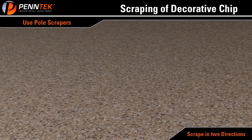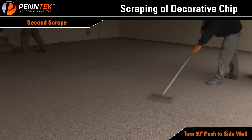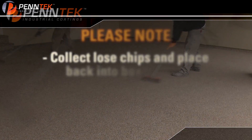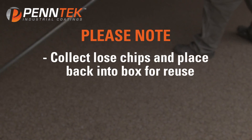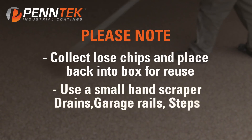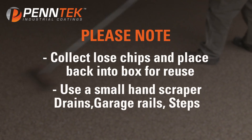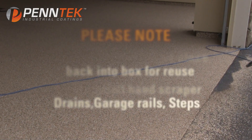Always scrape in a minimum of two directions to assure all chips have been knocked down and the floor is left with a uniform texture. Turn 90 degrees and scrape for the second time, pushing all chips to the side wall. Once the floor has been scraped in both directions, collect the loose chip and place back in the box for re-use. Use a small hand scraper around all drains, garage rails, steps, or any detail areas — make sure not to miss any of these areas.